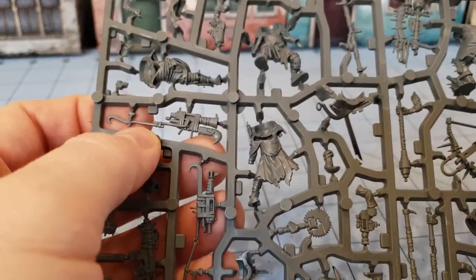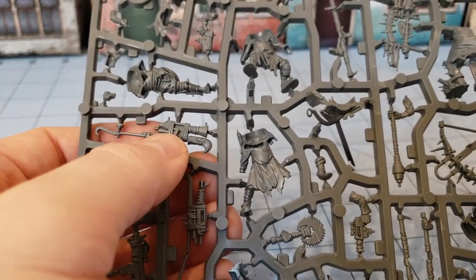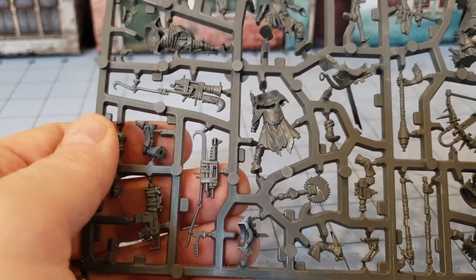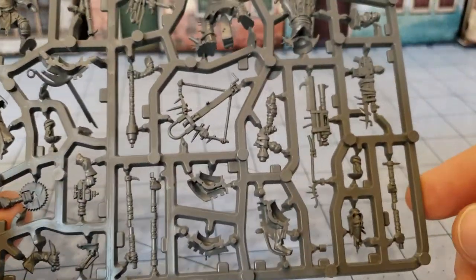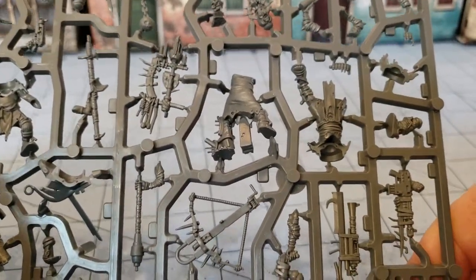We've got the Custodes wannabe - what are those things called, the Guardian Spears or whatever, with the blades and the guns built in. That is kind of what they have going on here. I am curious what the rules are like for these guys; I haven't actually looked at them in Necromunda yet. I was waiting for the new Gang War Collected Edition, but that is beside the point.